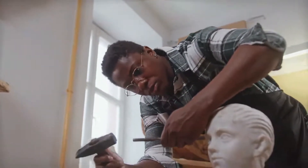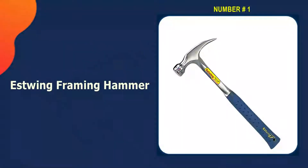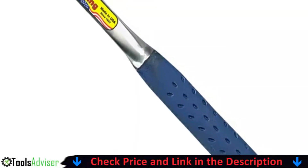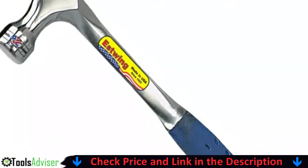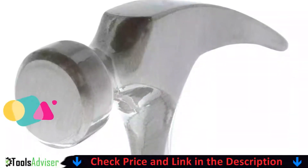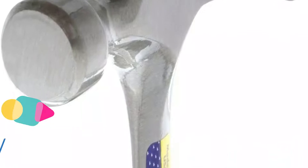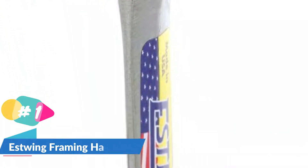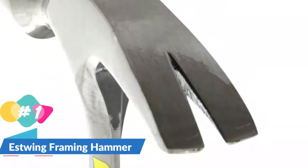Let's go. Our number one choice is the Estwing framing hammer. Estwing is a popular brand of hand tools to consider if you are in the market for a new framing hammer for your construction and repair needs. This Estwing E3-22S framing hammer is a viable option made for heavy-duty usage.